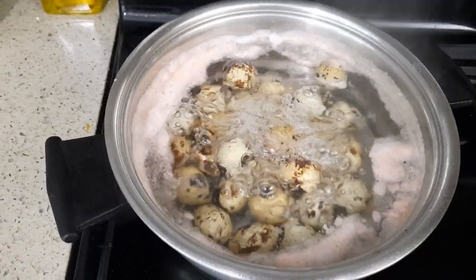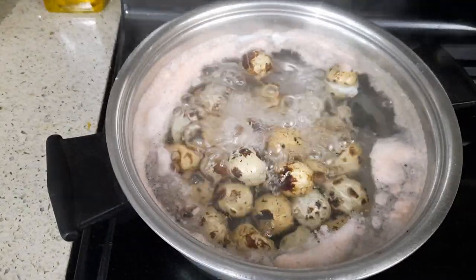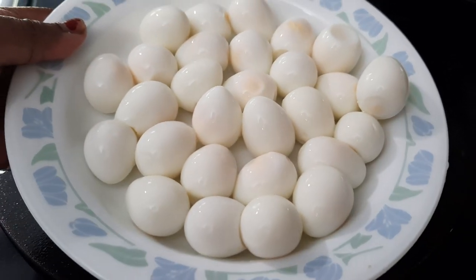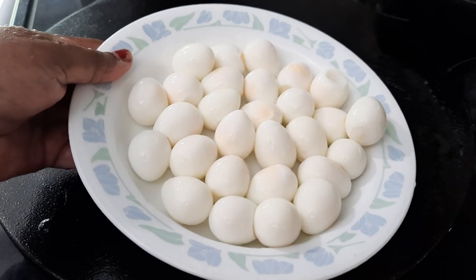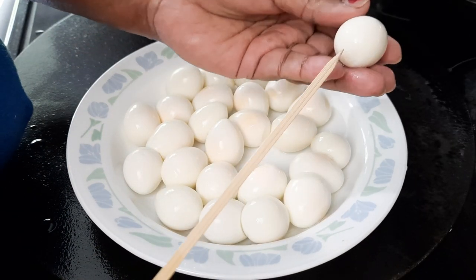It's already seven to eight minutes. I'm going to turn off the stove and let it cool down for a while. I've peeled the egg shells. Now I'm going to use a skewer. This is very easy — anyone can do it.